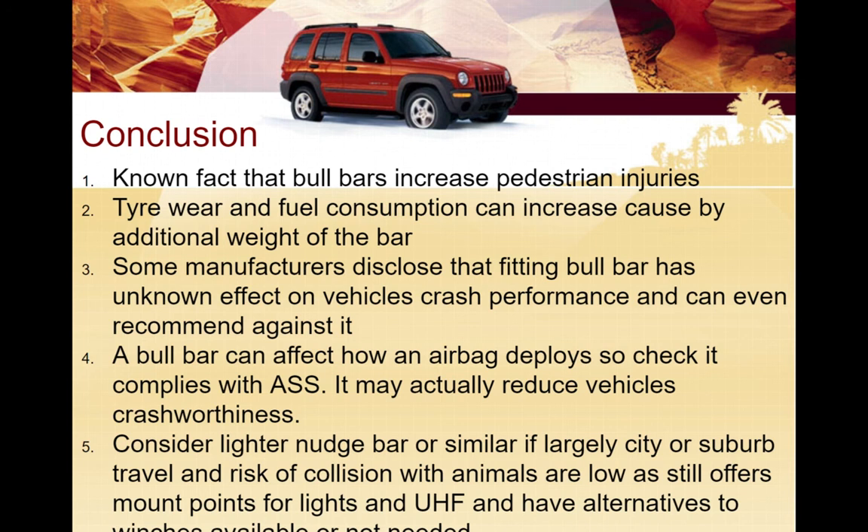Always keep that in the back of your head to make sure you pick the right one. Consider lighter nudge bars if you're largely in the city and suburbs and the risk of collision with animals is really low, while still offering the mount points. Have alternatives to winches available if you need them. I hope that gives you some good grounding on bull bars and maybe adds a few things you didn't know before - I picked up a couple of new points myself along the way.